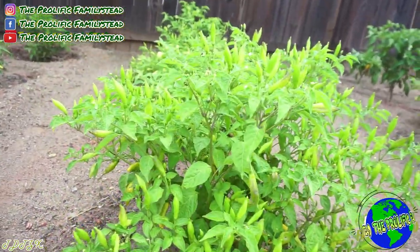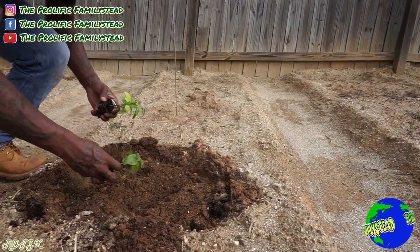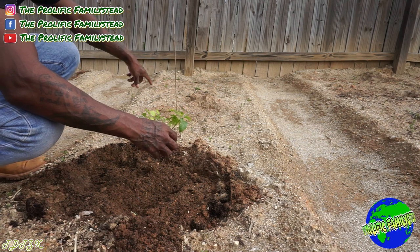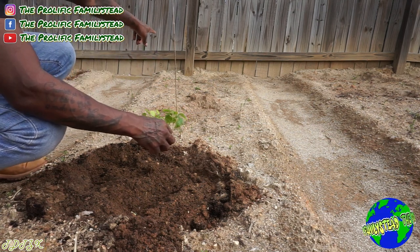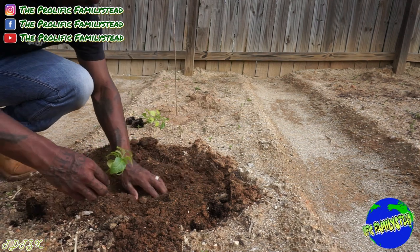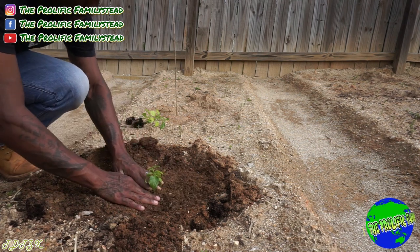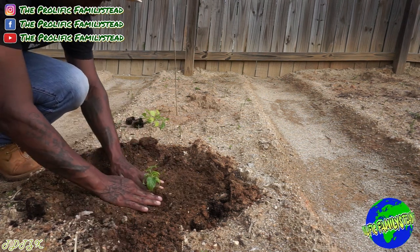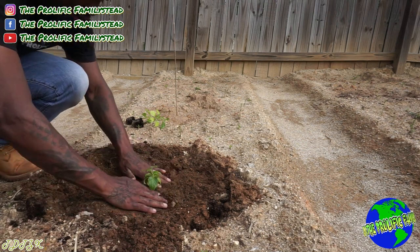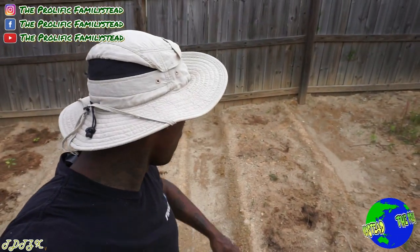I'm going to plant a habanero right here — actually three, because they're one of my favorites along with lemon drop. One here, one here, one there, and in the back a scotch bonnet pepper. A tip to help feed your soil is to leave the roots in the ground after the season, because those roots will help feed your soil. Our last row we're going to plant all cayenne pepper plants.